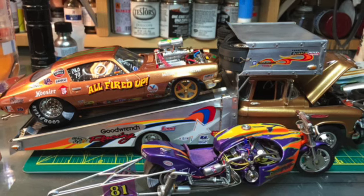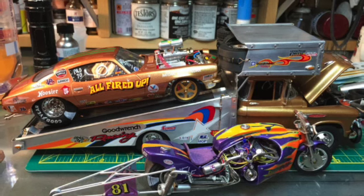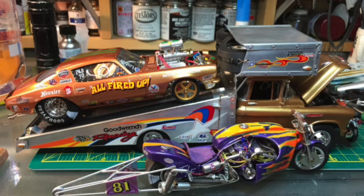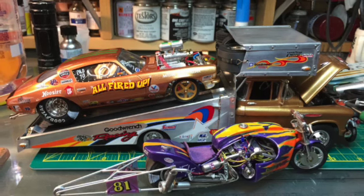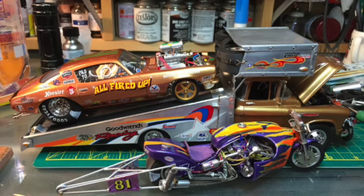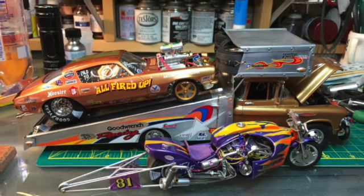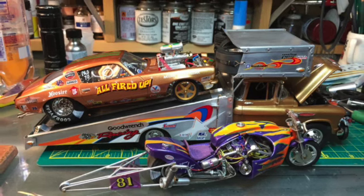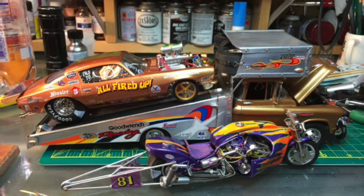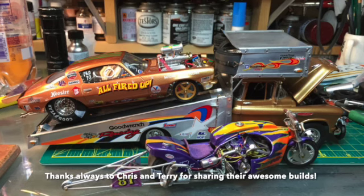It just shows all different types of modeling styles and skills. Be inspired by others to build better kits — that's what I'm doing watching people like Clay Kemp, Wayne Stevenson, Chris, and Terry. If you want to have pictures shown on this YouTube channel, please email me — my email is in the description. More than happy to show them off and share with everybody else. Hopefully you'll inspire others to pick up the plastic, pick up the glue, and start building. Catch you in the next video.